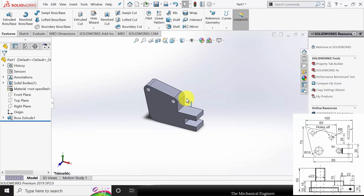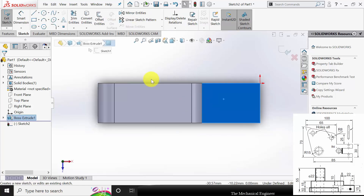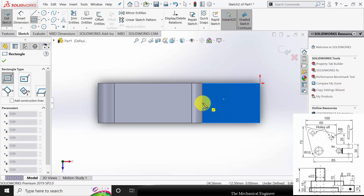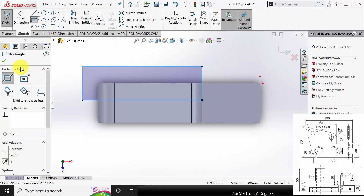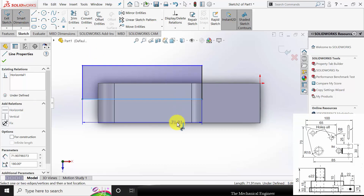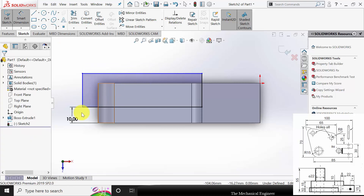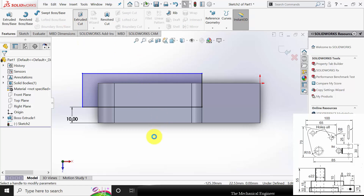Next I am going to cut this region. Start the sketch from this profile and draw a rectangle. Go to smart dimensions — the dimension between these two lines is 10mm. We don't need to worry about the other dimensions because we are going to create the cut. Go to Extruded Cut.